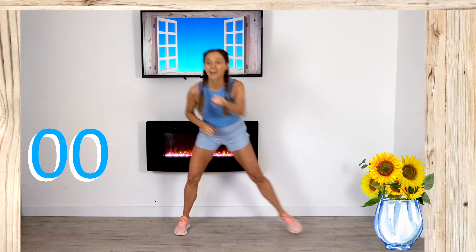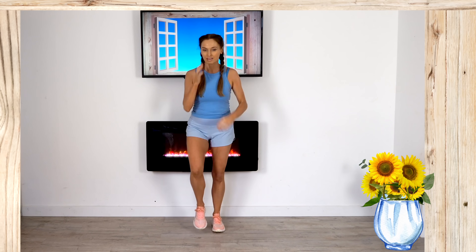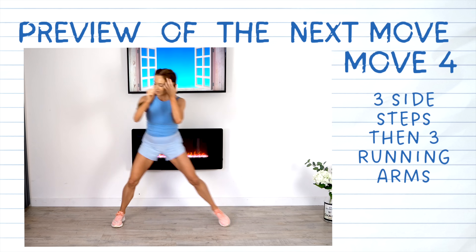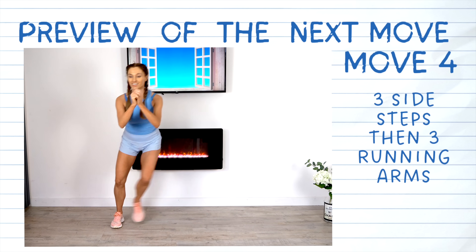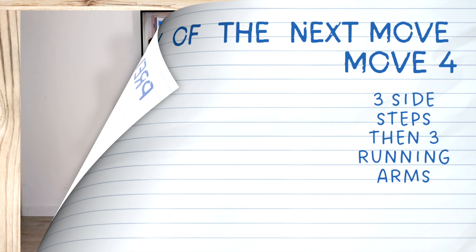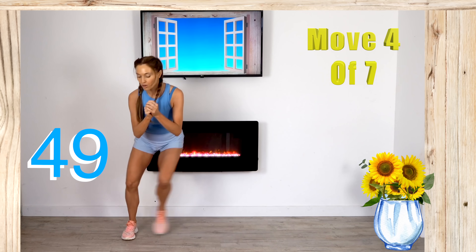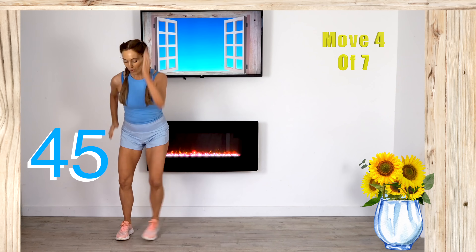Just march it out and get your breath back. For move number four, we're going to do three side steps, then hold and do three running arms, just alternating from one to the other. Let's travel over to one side, back and back — hold it here — and now give me those three running arms. Just keep repeating that.